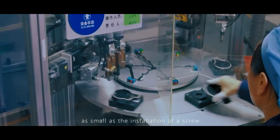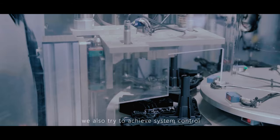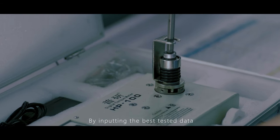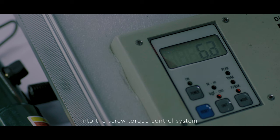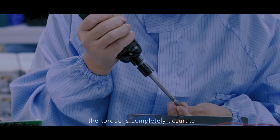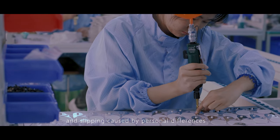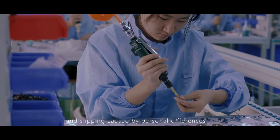Even for something as small as screw installation, LightSky achieves system control by importing the best tested data into the screw torque control system. When the worker installs the screw, the torque is completely accurate, which avoids screw loosening and slipping caused by individual differences.